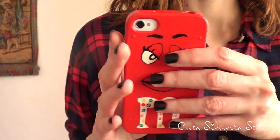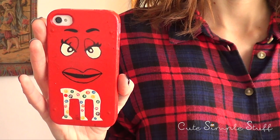If you want to learn how to paint this one on your own cell phone, keep on watching, and don't forget to give this video a thumbs up.